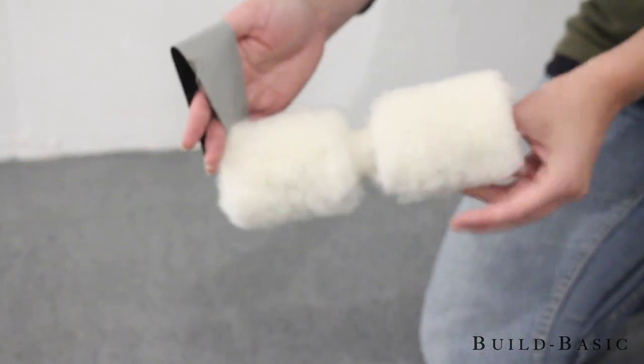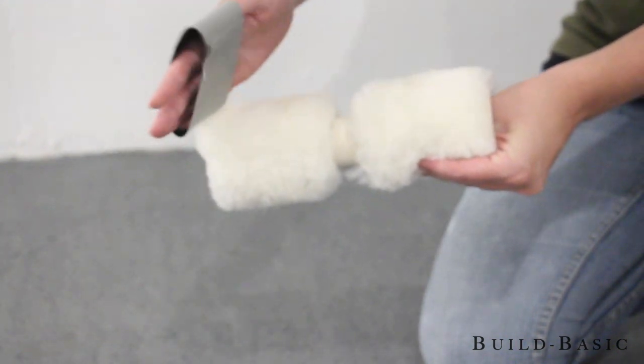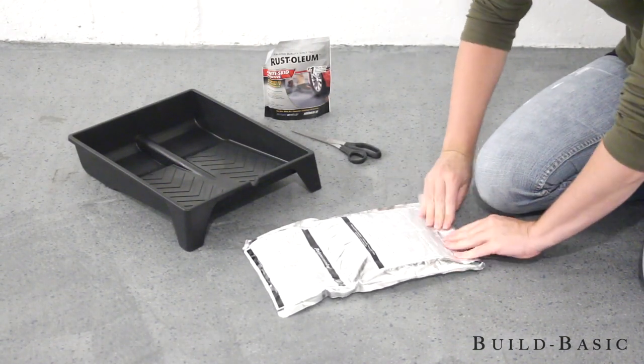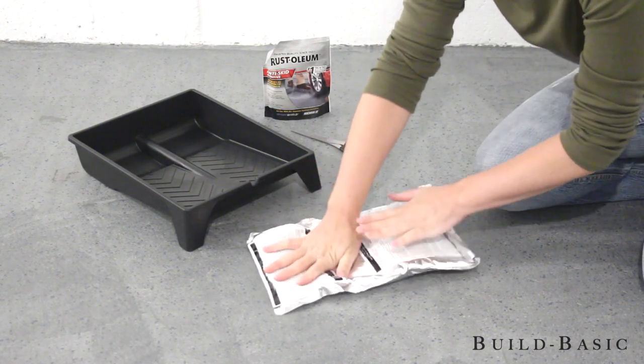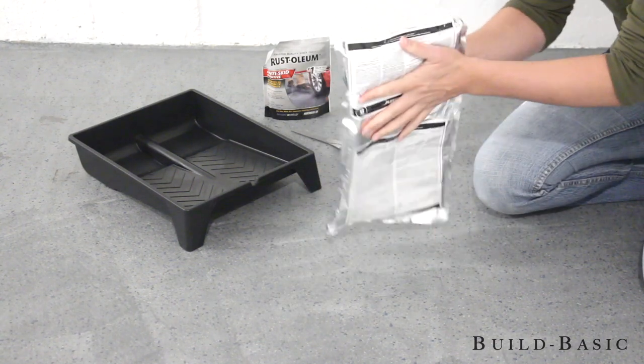First, I removed the lint from the roller by wrapping a piece of duct tape around my hand, sticky side out, and wiping the roller. Next, it was time to mix the pouches. I rolled both pouches from the Part A side toward the Part B side. This popped and released the divider inside, letting the parts mix together right inside the pouch — so you don't need a bucket and mixer, which makes cleanup really easy.